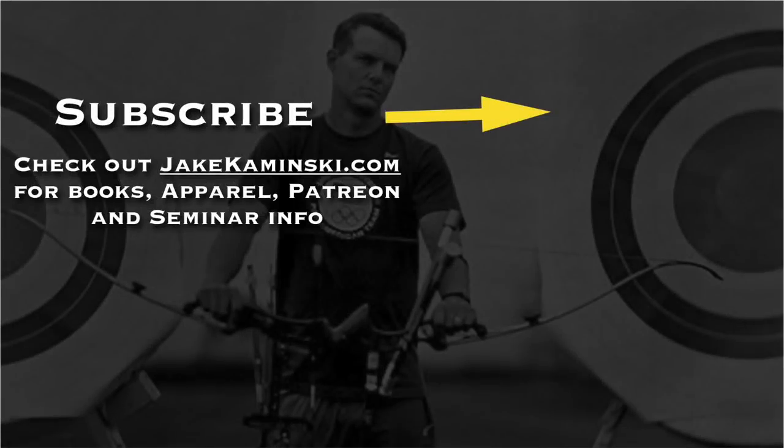Thanks for watching, and thank you to my Patreon supporters. If you want to become a Patreon supporter or check out books, apparel, and seminar info, head to jakekaminski.com. Be sure to hit that subscribe button and the notification bell to be notified every time a new video is uploaded — I appreciate you watching, thank you again.